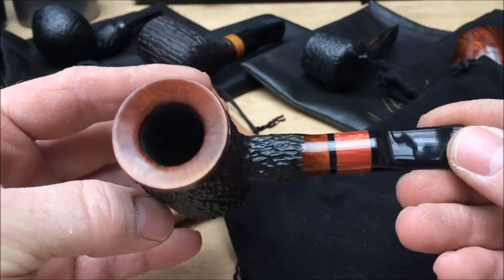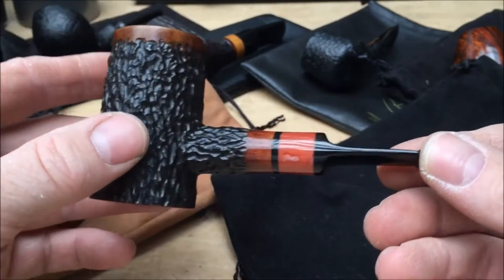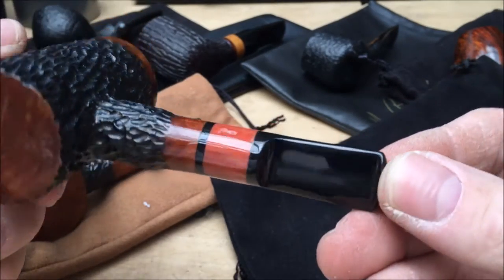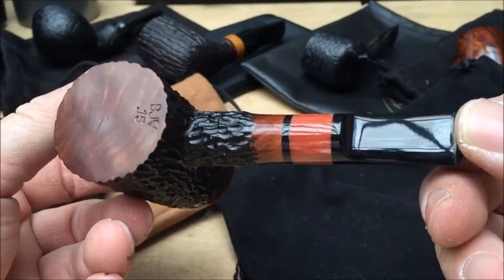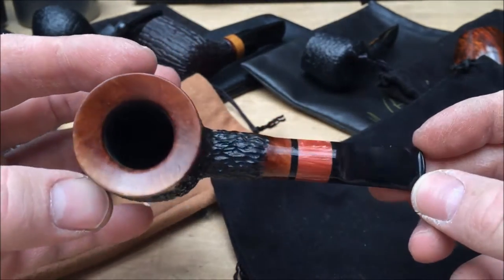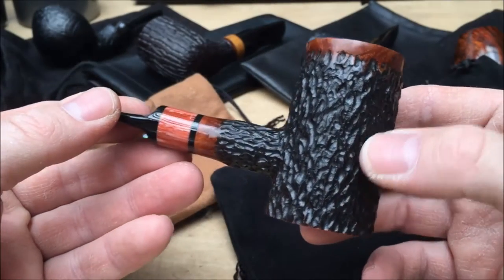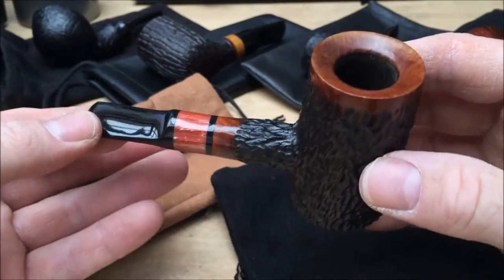This is a BJV pipe — Bubba J Vegas. Stunning sitting poker, nice tall ball. The weight and measurements are all on the eBay page. This is a nice coral insert, very pristine. I don't think it's ever actually been bit. I didn't even need to polish this one at all. Beautiful pipe. The finish on this very much reminds me of Jake Hackett, although it's not Jake Hackett. But it's a really pristine finish — excellent finish, beautiful rustication. So that's the BJV pipe.